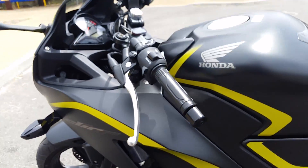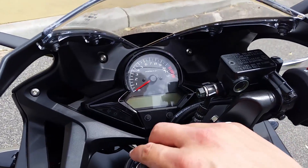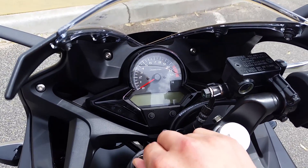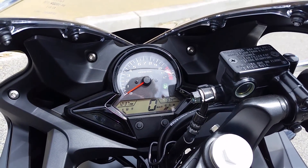The instrument cluster is really nice — digital speed. Also got a clock in the top left hand corner, and a digital fuel readout which is very handy.